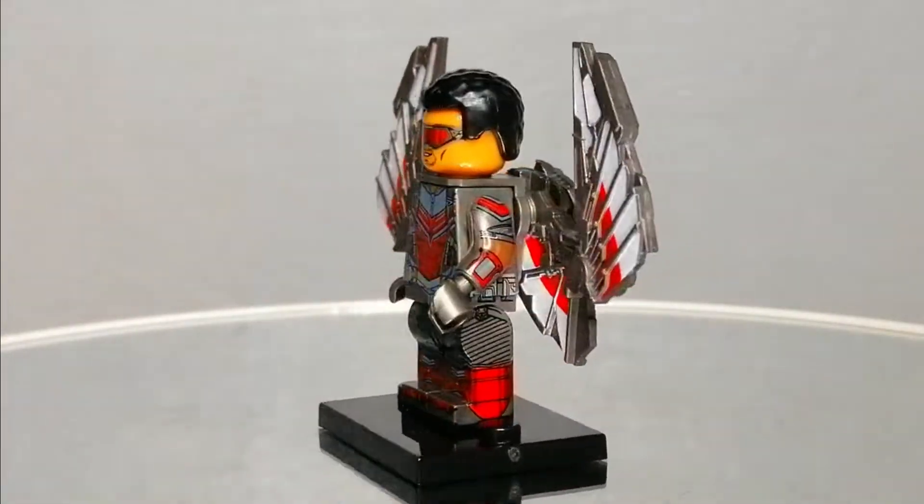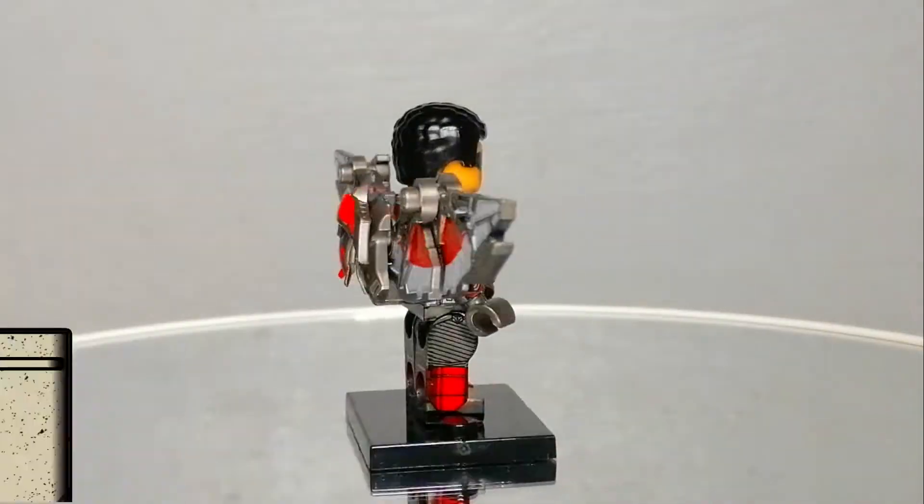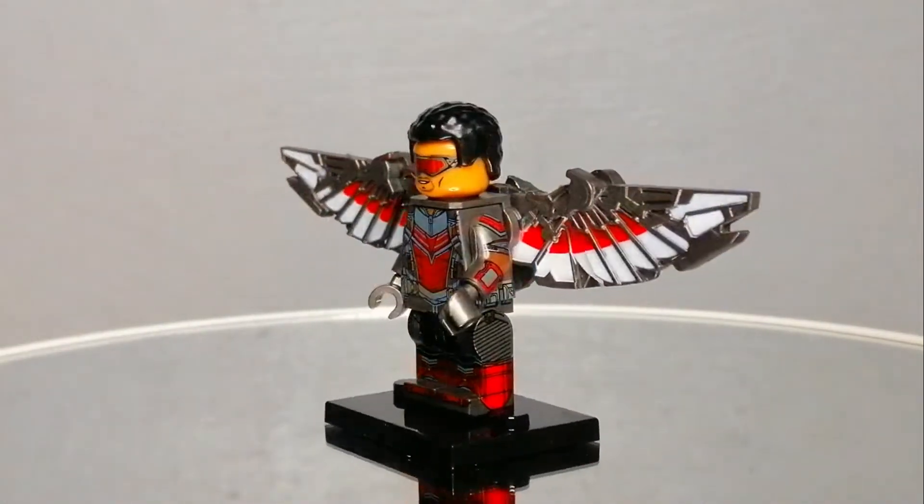Marvel fans and non-purist brick collectors will enjoy this minifigure. It is a must to get one — or many. That's it for the Falcon.